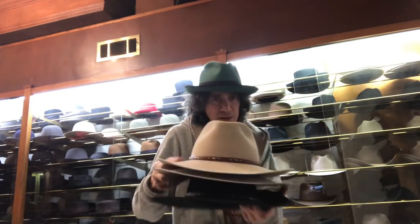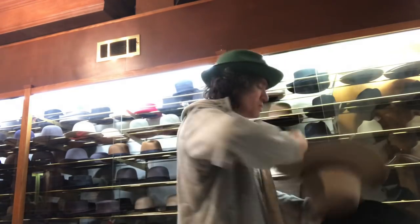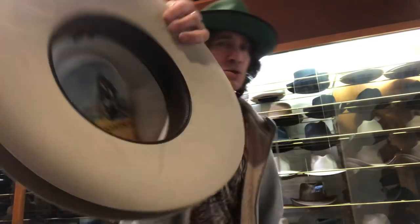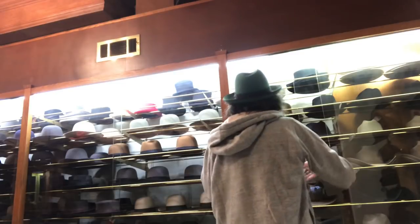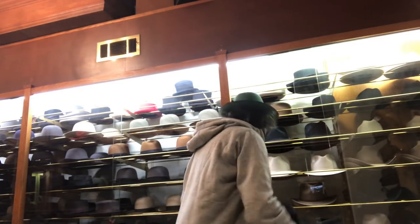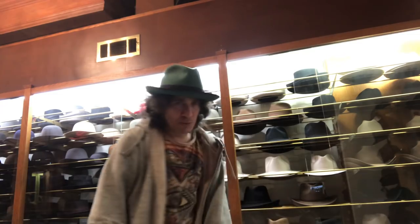I'll keep it there. This is a 5X Western. I'll probably have to open the store now, so just a little sampling of some of our westerns. We'll see you later.